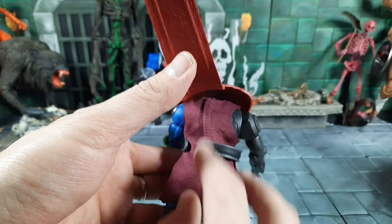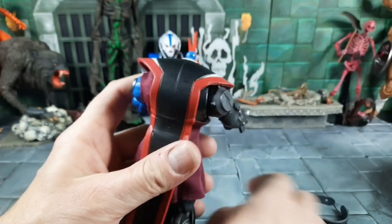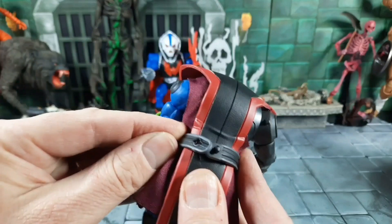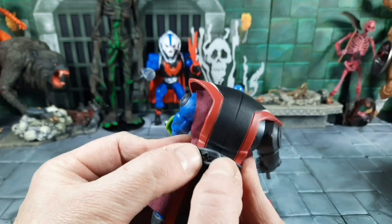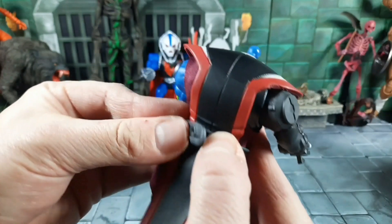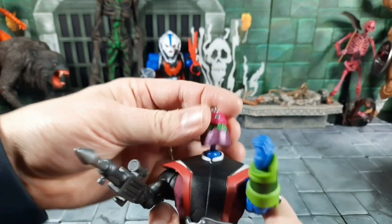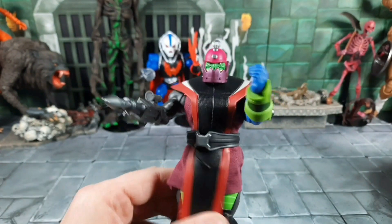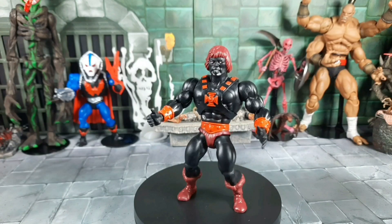So basically, you turn the vest around with the Velcro to the back. Take the head off and put the chest piece on. The belt, if you want cartoon-accurate, goes in the back and snaps in. Then you put the head back on — that's the cartoon-accurate way. Either way will work, but that's the correct setup. I apologize for the confusion. Alright, first up out of package: Anti-Eternia He-Man.